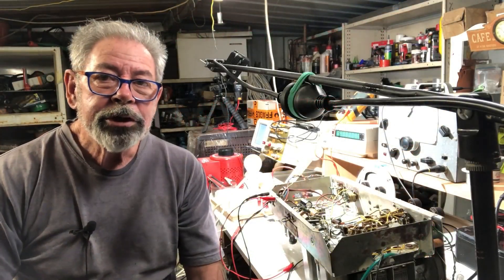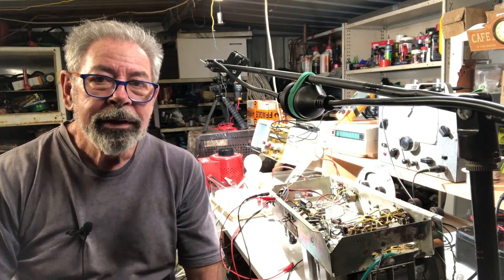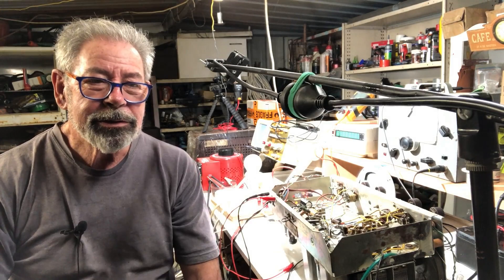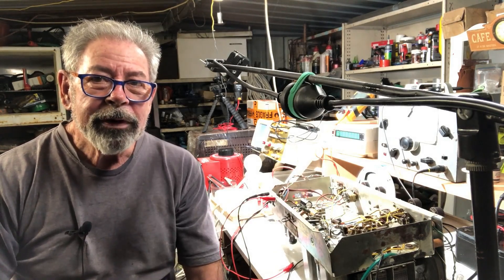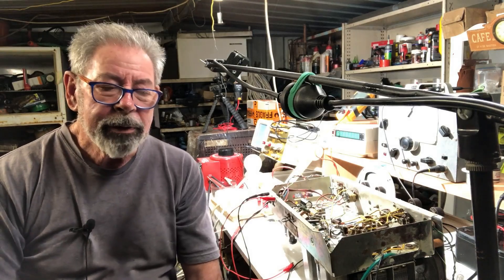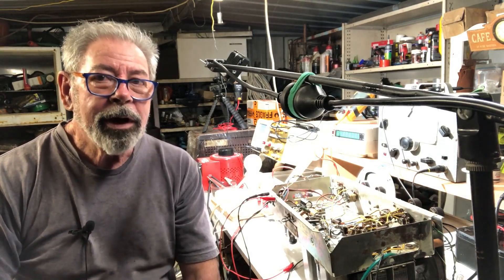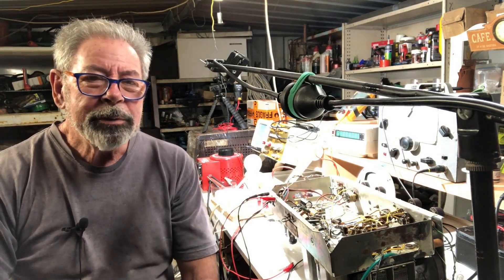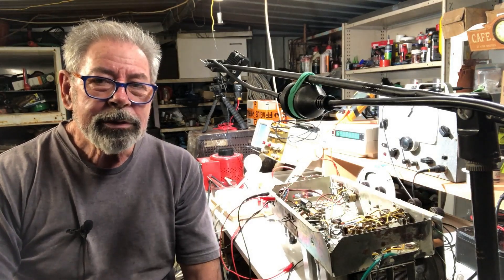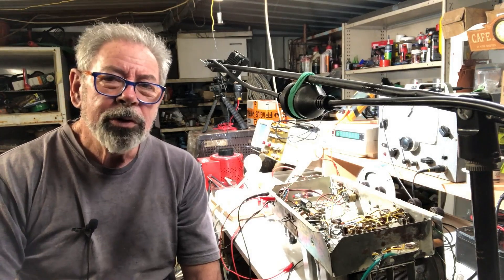G'day and welcome back to The Shed. At the end of part one of this Chrysler I had it going nicely and then it unaccountably just stopped working, or went to very very low volume, and I couldn't figure out what was going on. I plugged it in again and it came back to life, which was as big a problem as it not working, because I didn't know why it came back to life. I had a feeling it was some kind of mechanical fault but I wasn't too sure.